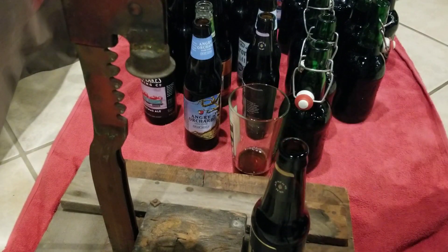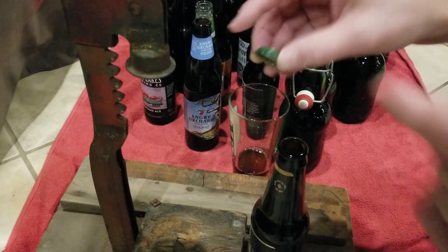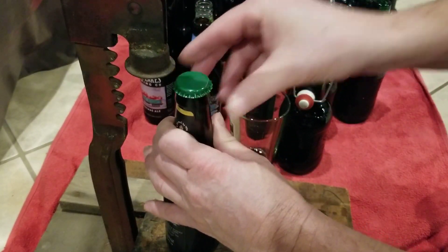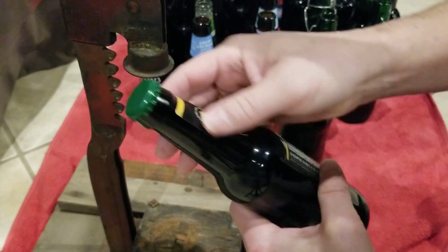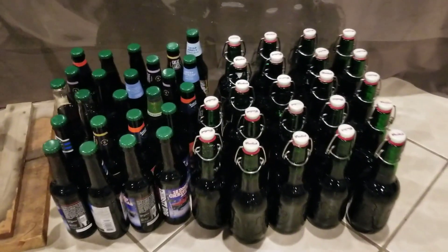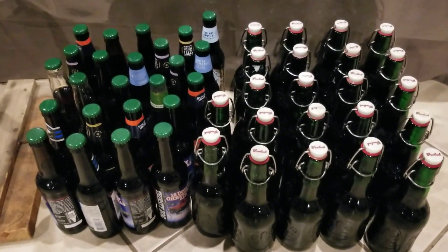The capping process is pretty easy. We take our bottle and place a cap on top — you can see how the flanges are kind of spread out. This capper piece closes them down around the little rim on the bottle. Put the cap over the top, position it under the capper, press down, and you can feel it click — perfectly capped bottle. We'll finish up the rest, and then we just let these sit for a week to carbonate with the priming sugar before they're ready to cool and drink.